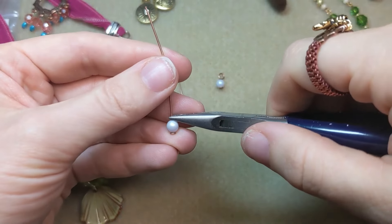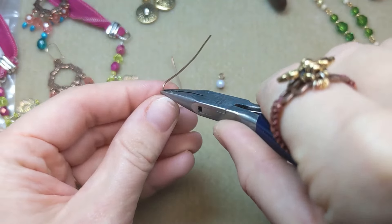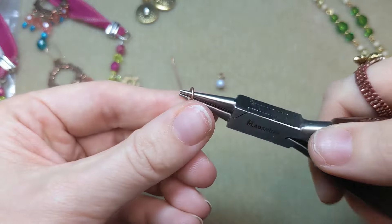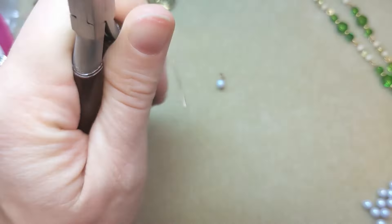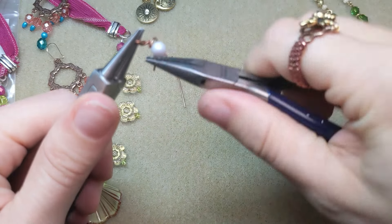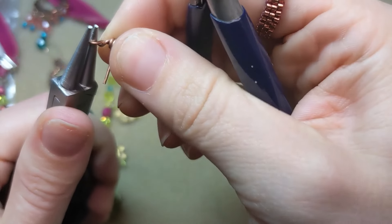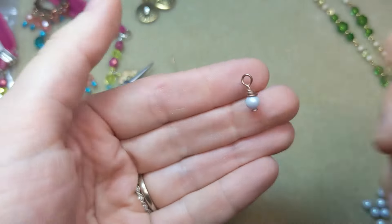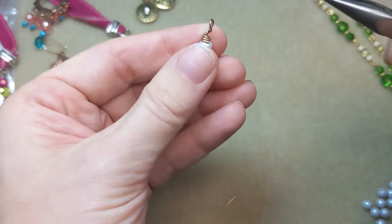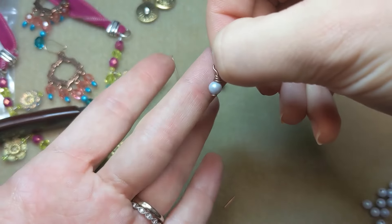You can also finish your head pin by making a wrapped loop. Take your chain nose pliers and fold the wire over at a right angle, then pick up your round nose pliers and fold it over like you did for the simple loop. Instead of being done there, take your chain nose pliers and coil the wire around the stem of the head pin down to the bead, making it really nice and tight. Then trim any excess wire on your wrapped loop as close as you can — be sure to protect your eyes because wires can go flying. Give the little end a tuck, and you've got a nice wrapped loop for a head pin dangle.